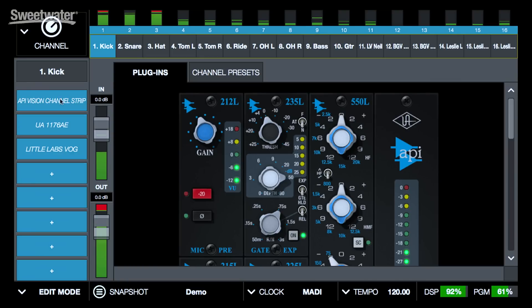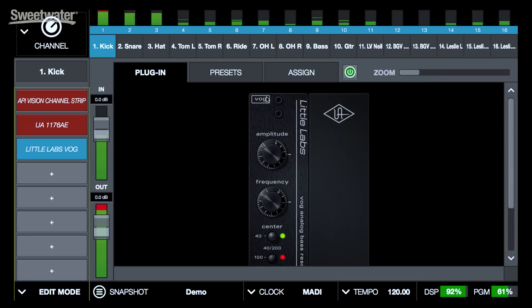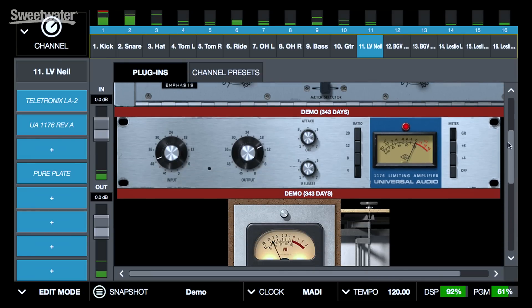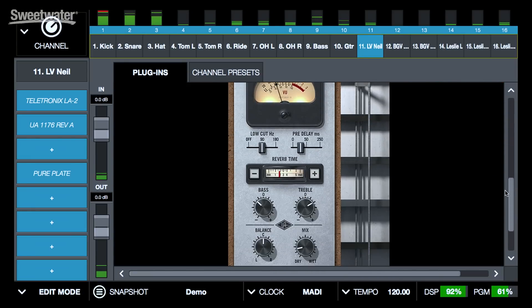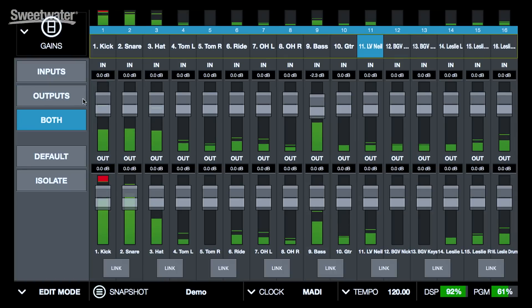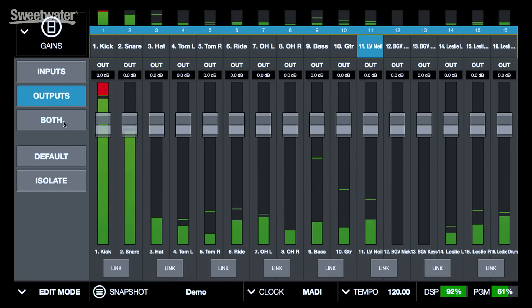We can look at the individual plug-ins that are on a particular channel, or we can choose to look at the entire channel strip, and we can scroll down through the plug-ins that are installed and see what's active there. We have individual control over input and output gain on our channels as well as individual metering, so we can see very clearly what's happening. We can look at just the inputs, just the outputs, or you can see both simultaneously.